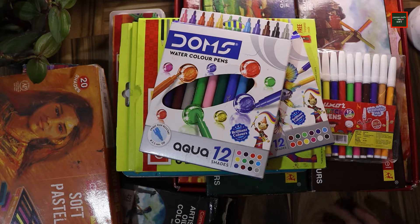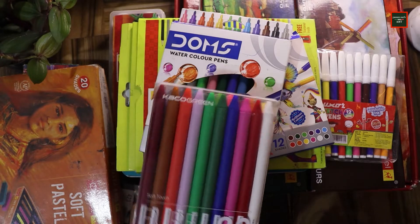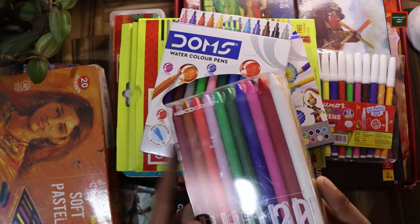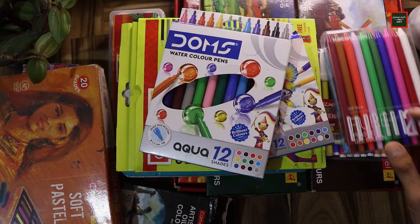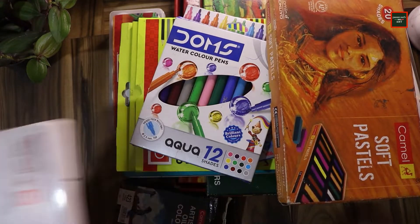Another medium I have is gel pens — I have a full set in all colors. I haven't tried them yet but I will. I'm not sure of the cost so I'll add that later. So that was my collection of paints and colors.